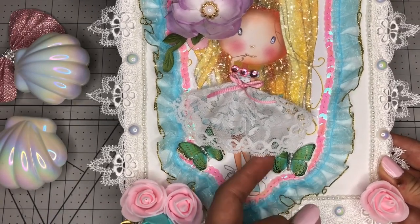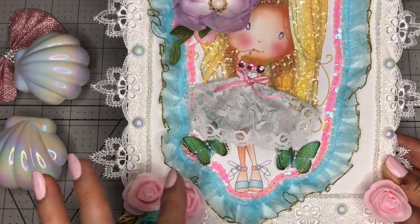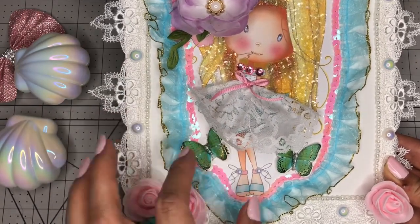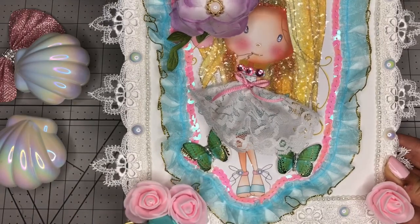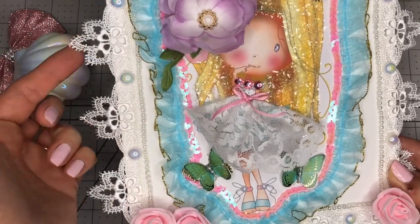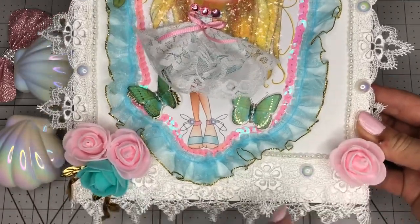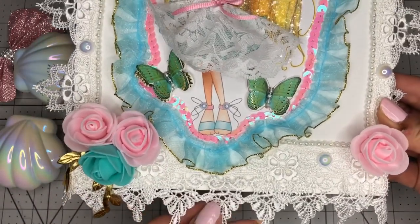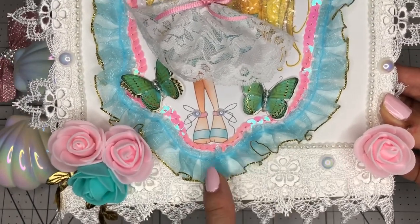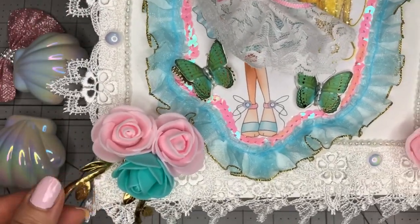Underneath here there are some butterflies that actually came with the picture, but I added this one because I like the 3D effect on my crafts. And there are two over here also, and more pearls over here. There are a tiny string of pearls here, iridescent pearls over here, some lace, and a cluster of flowers here. Another flower over here, and down here there are two different kinds of lace. More iridescent pearls.